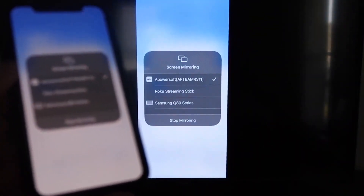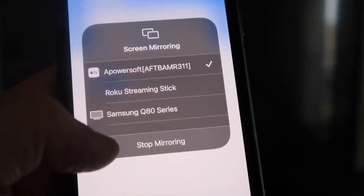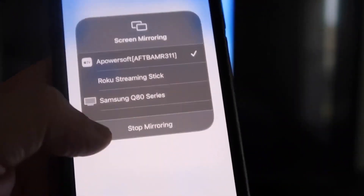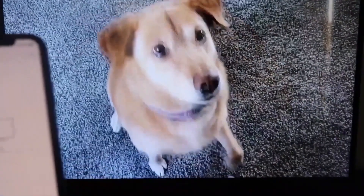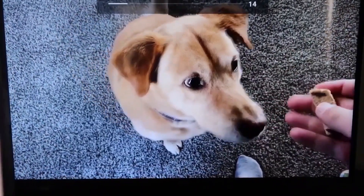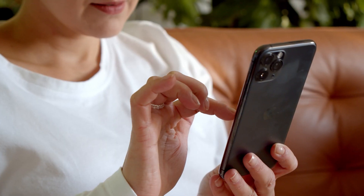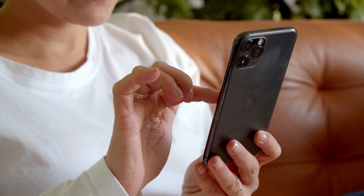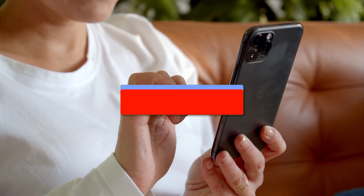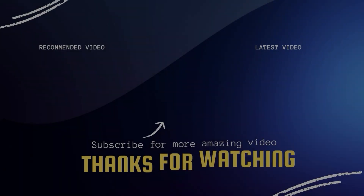I'll give you guys a quick test of how this works. If you want to stop mirroring, just swipe down from the top right and click on the stop mirroring button. Let's go ahead and play something from my camera roll — here's a test video I recorded with my dog, and it's playing directly from my phone right to the TV. Hopefully this video was helpful. If it was, throw a thumbs up on it, go ahead and subscribe to my channel — I make tech videos all the time and I'd love to have you back in the next one. Take care.